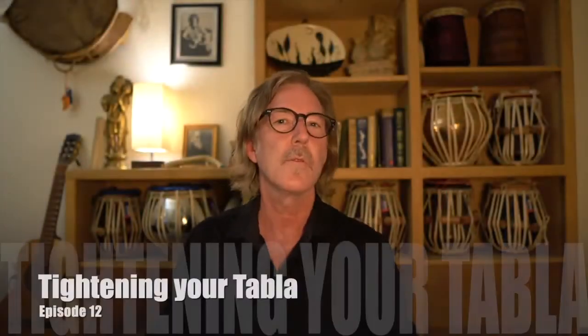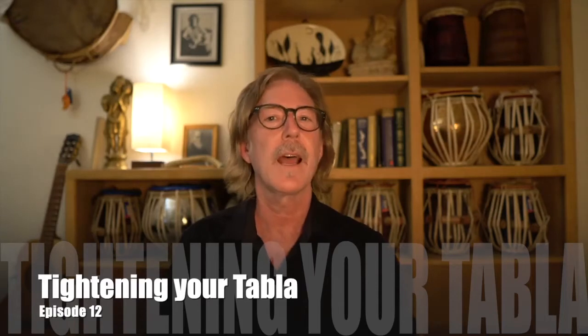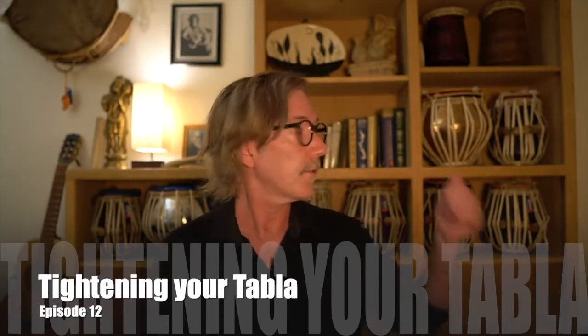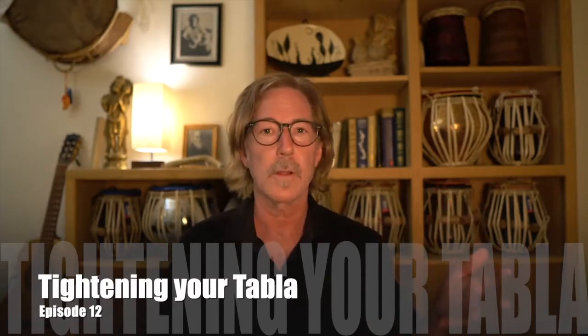Welcome! Today we're going to look at a very important topic for tabla players, and that is how to tighten your drums. A lot of us have drums sitting on shelves, and they may be concert quality drums, but over time they start loosening up, or with use, the pegs get on two straps and three straps and get hammered all the way down to the bottom, and they still aren't at the pitch they were made for. So how to get them back up to the proper pitch is the topic of today's video.